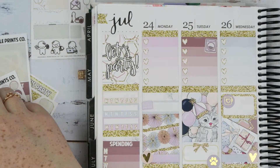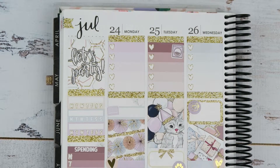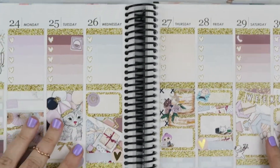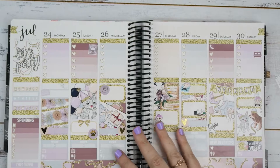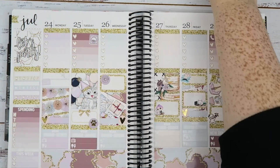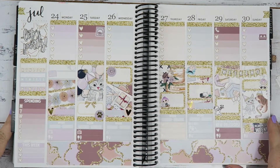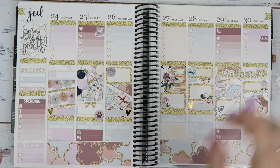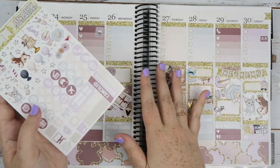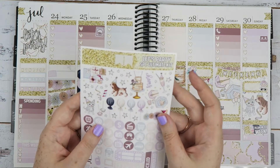I'm going to put the deco up the top - I'll zoom through that because the video is probably long enough. Then I'll fill it out, stop filming, and we'll come back together to finish up the video.